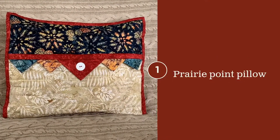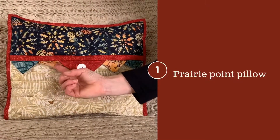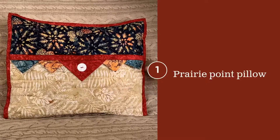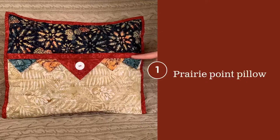The Prairie Point pillow gets its name from the Prairie Points. They're dimensional along the front in two different sizes. A red flange, which is dimensional, goes across and it matches the red binding.